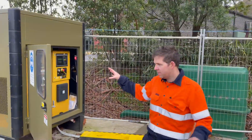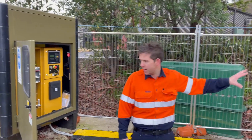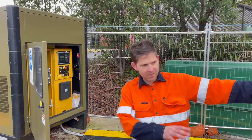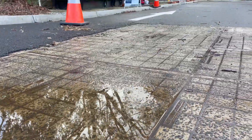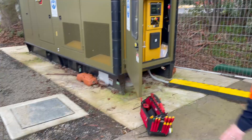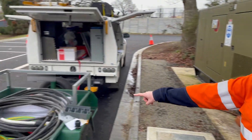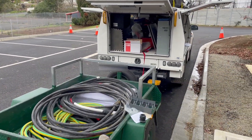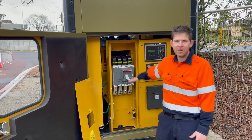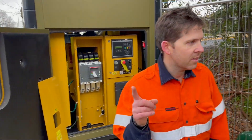We've been asked to do just a temporary-permanent install because this switchboard is going to be upgraded. When they do the upgrade they're actually going to put it in permanently, so there's going to be some conduits that run along the back of the pump station. But today what we need to do is get these temporary cables up and into this generator — amazing four-pole circuit breaker to suit the new regs as well.